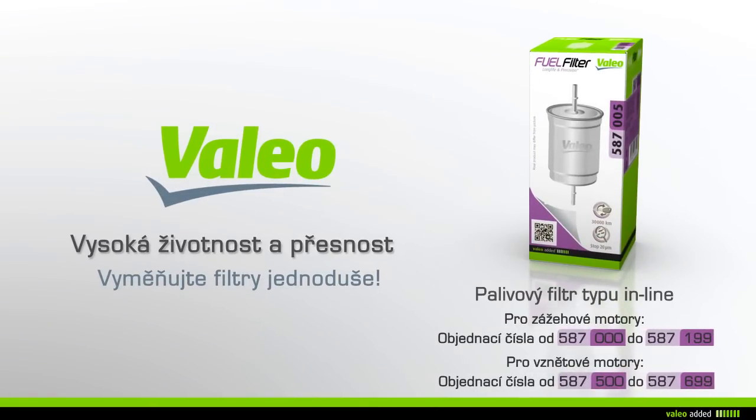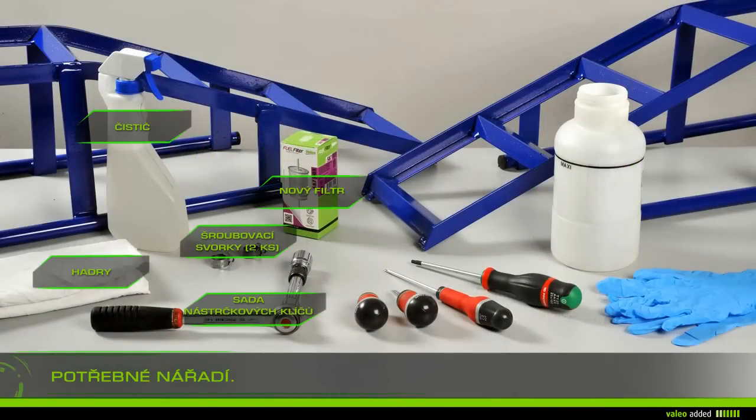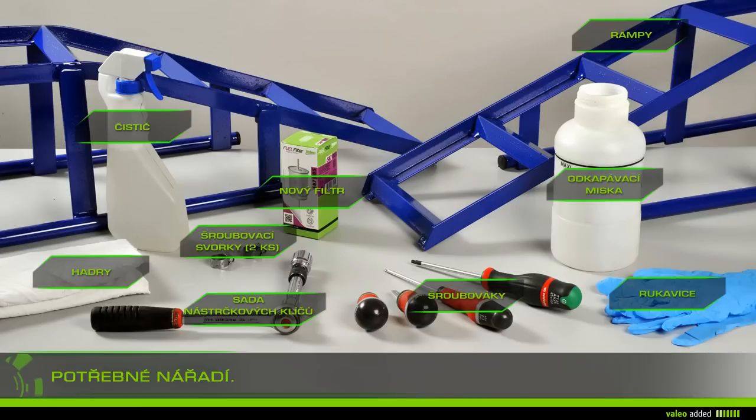Change your inline type fuel filter with ease. To change your fuel filter you need: rags, gloves, cleaner, a drip pan, a screwdriver, a set of socket keys, ramps, the new filter, and two screw clamps.